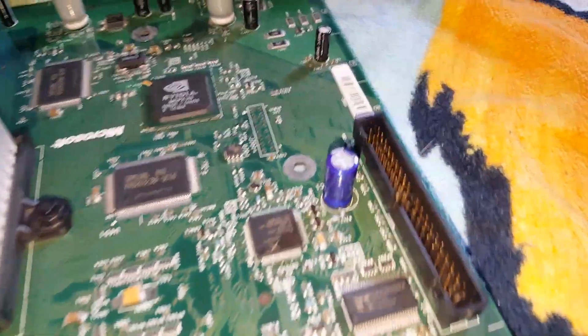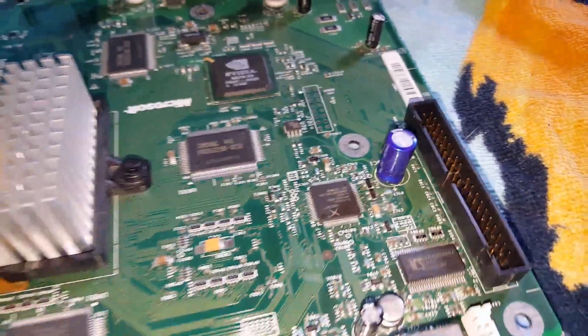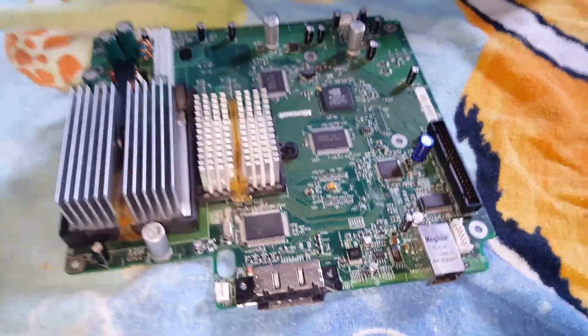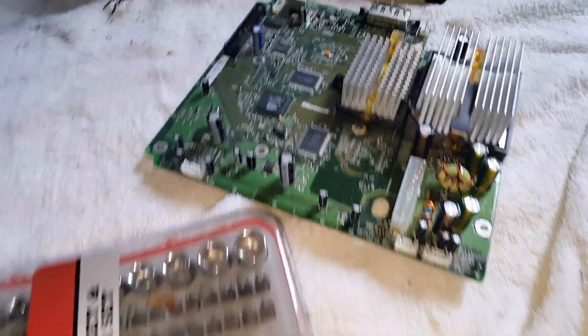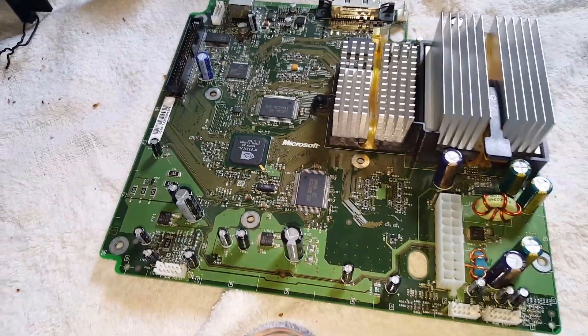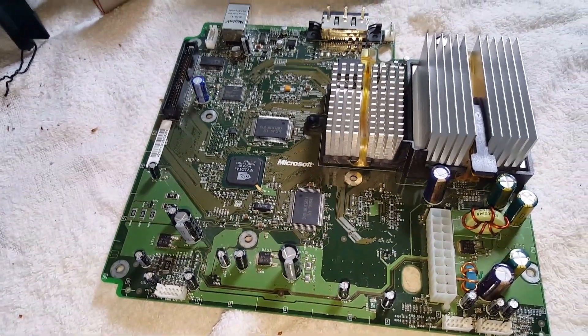Let's get through changing the clock capacitor on this 1.6 motherboard on this Xbox. I did that last night and there's another 1.6 with the clock capacitor replaced also.